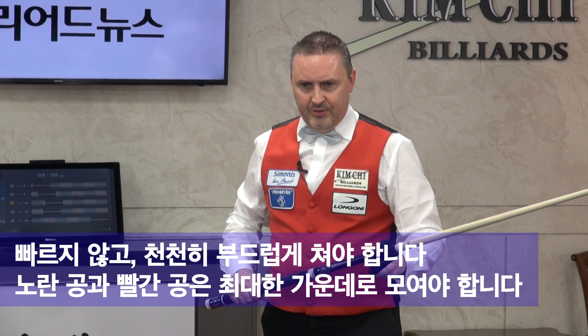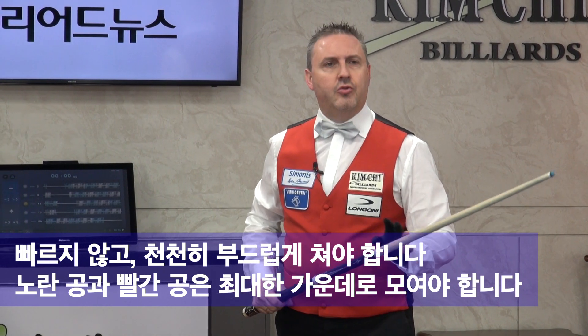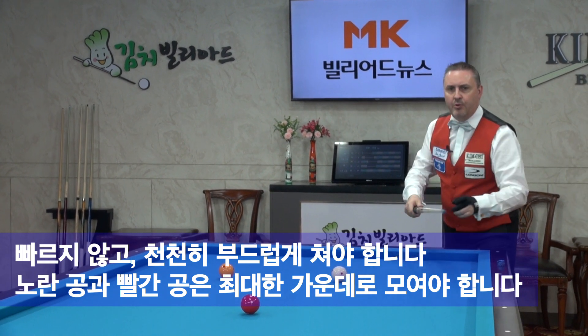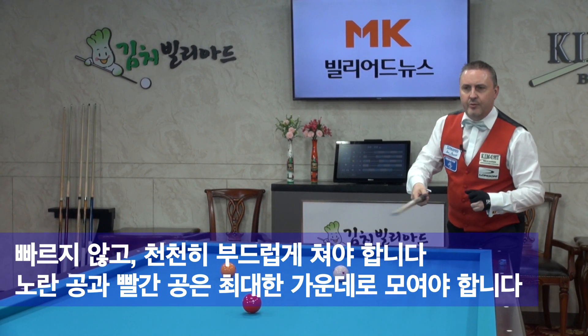So I will play 1, 2, 3, 5 cushions, not too fast, just a normal speed. And normally the yellow ball is getting in the middle, and the red also in the middle.